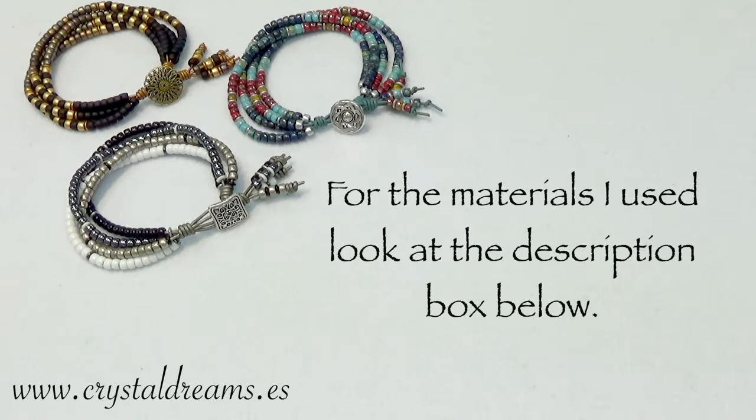Hi everyone and welcome back to Crystal Dream channel. Today's tutorial is about how to make this wonderful Matubo bracelet called bottle bracelet using the 6/0 size beads.